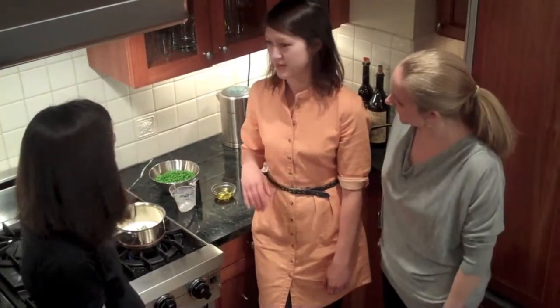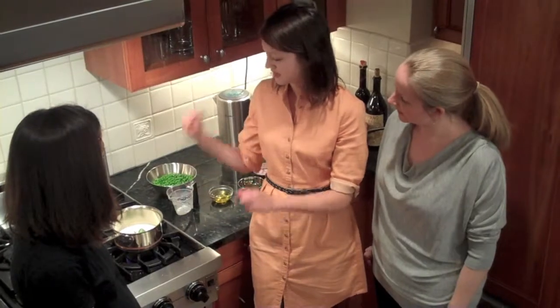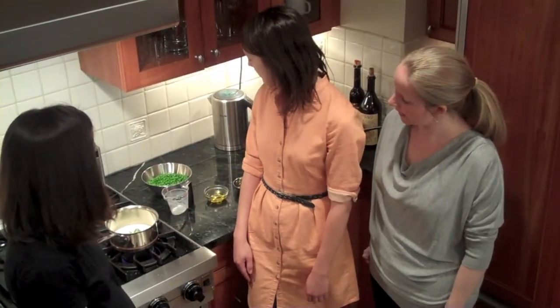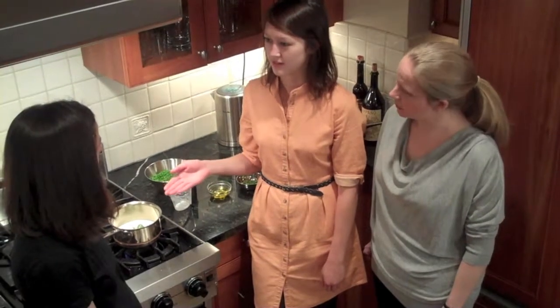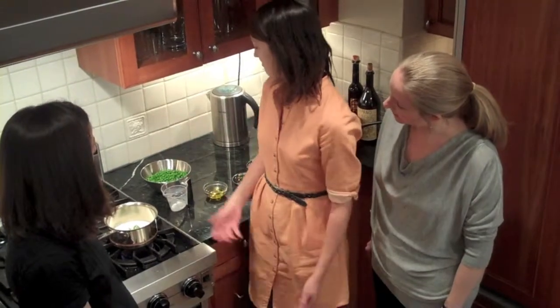I do this with ice cream all the time — with mint or vanilla or something like that. You scald it and then let it steep. And do you like peas and mint? I have actually done a pea and mint — I did one with a mint infused butter, like a clarified butter with mint and just peas.